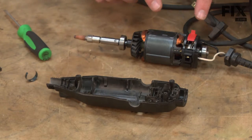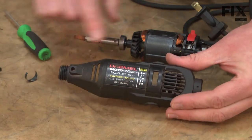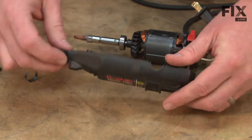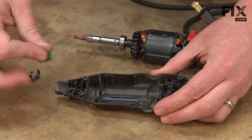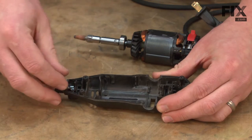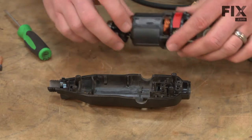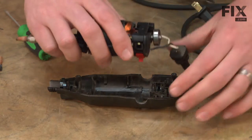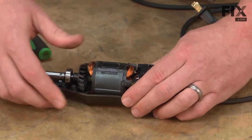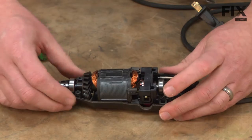Now we can go ahead and place the motor and switch assembly back into the housing. We're going to start with the side of the housing that has the opening for the switch and the hole for the lock pin. The first thing I'll do is drop the lock pin back down through the hole and replace the spring. Then I can put the motor and switch assembly into the housing, making sure to line up the bearings with the notches in the housing.